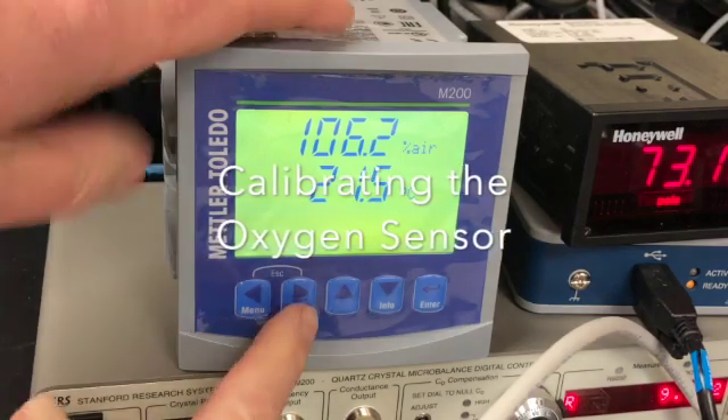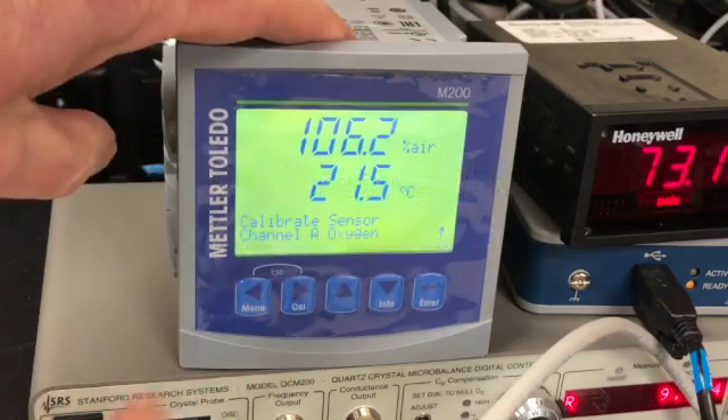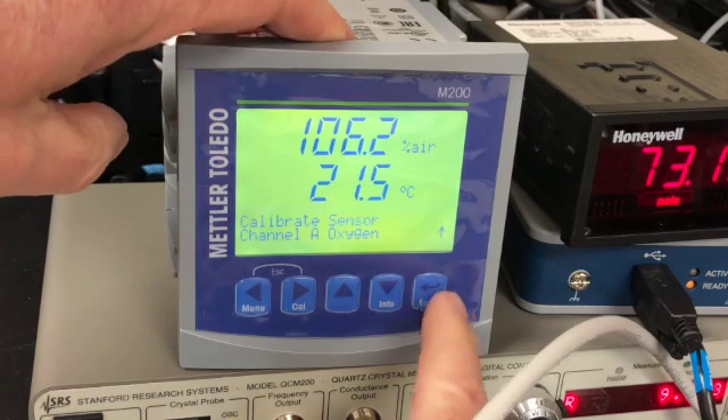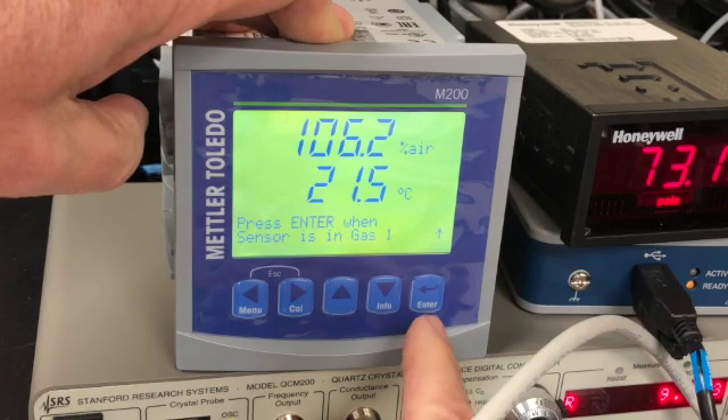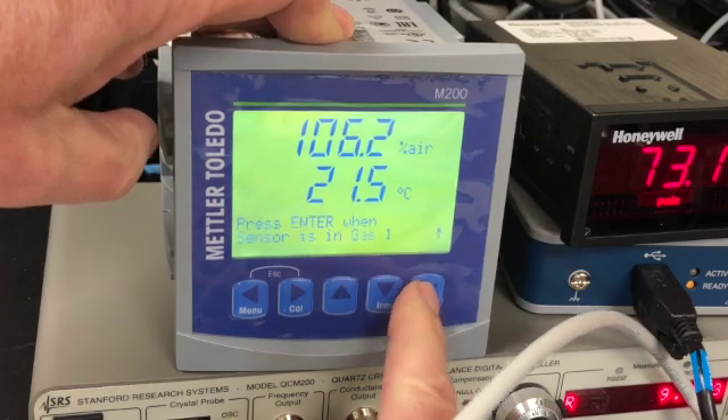The oxygen sensor should be calibrated before each run. Press the calibrate button, press the enter button, press the enter button again, and press the enter button a third time.